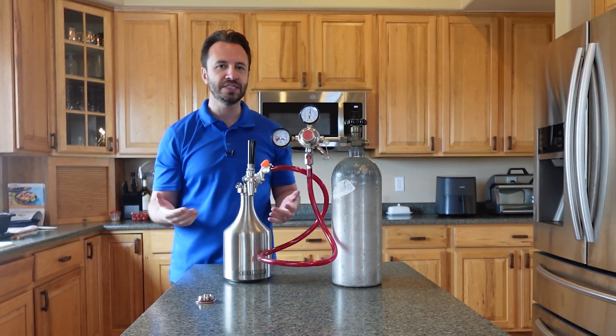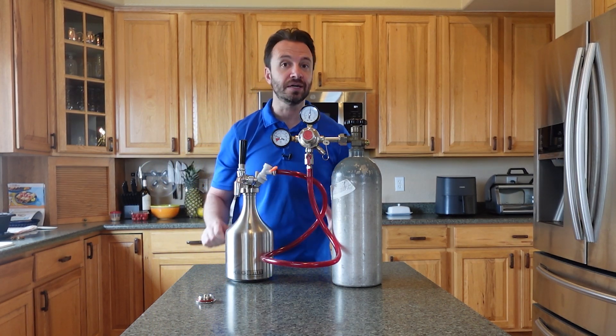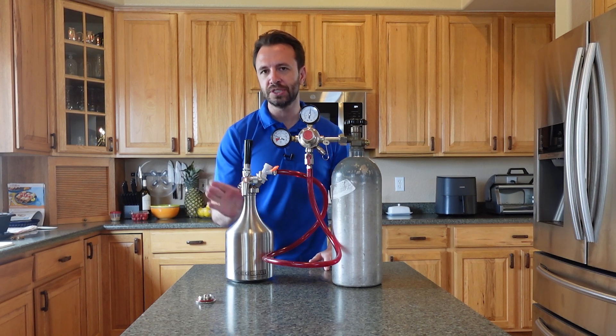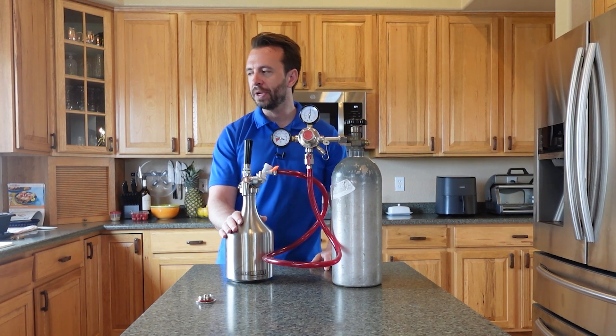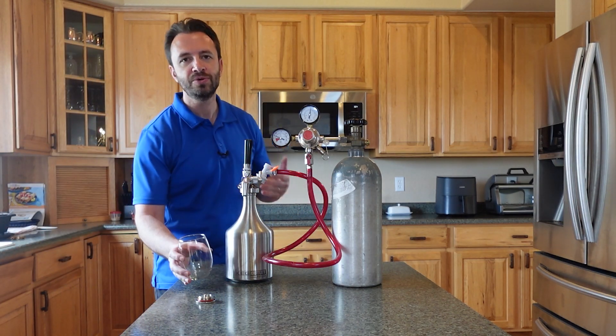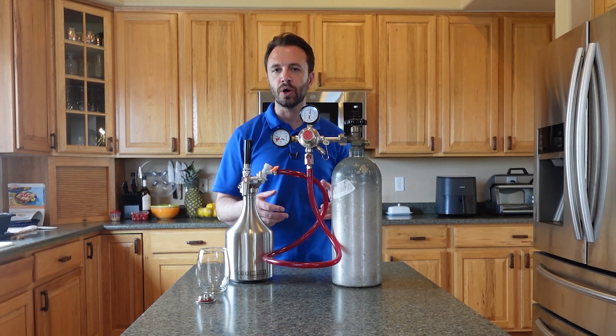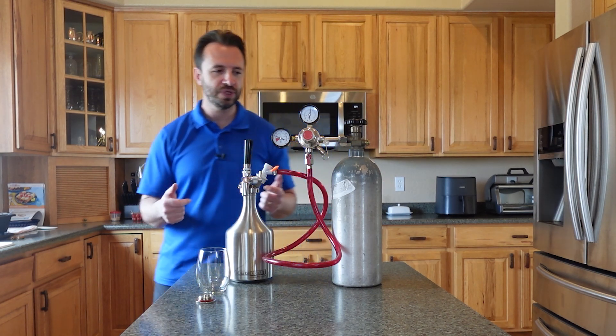Now you really want to let it sit a while to carbonate more. It can take a couple of days in some cases — it really depends on the size of the keg — but by 12 to 24 hours this is really going to be fully carbonated. The nice thing about making it at home is that you can really play with the carbonation. You can customize it if you like more or less than what you traditionally get at the store.